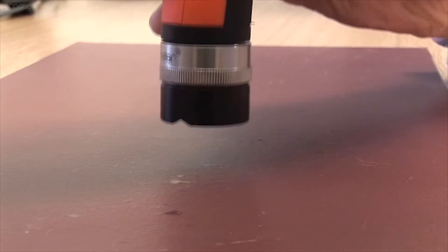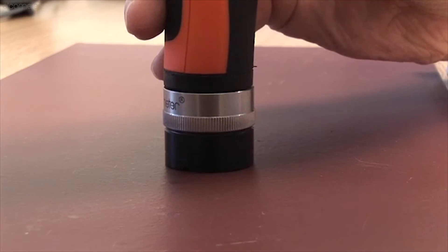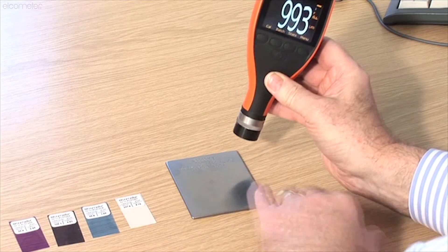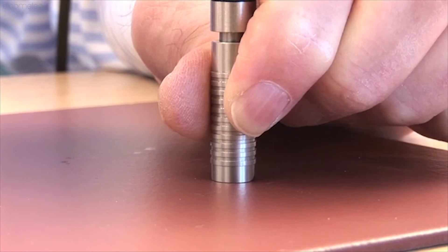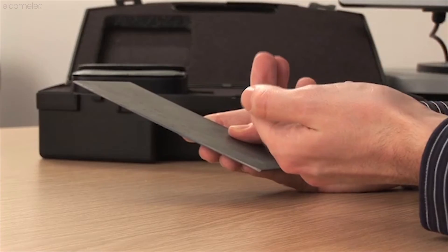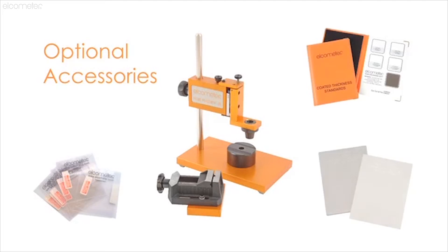Fifth, place the probe gently down perpendicularly, i.e. 90 degrees to the surface. Sixth, for repeatable readings, you should hold the gauge and probe using the heel of your hand as support. Seventh, make sure the uncoated substrate is clean and rust-free. Elcometer has a range of accessories, such as V-adaptors and probe placement jigs, to help enhance reading accuracy in small or complex components, together with a wide range of certified foils and coated standards.